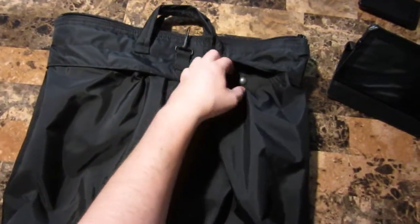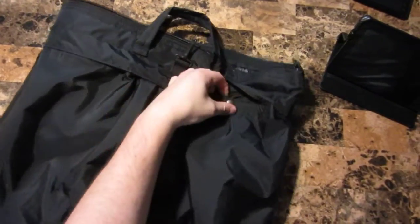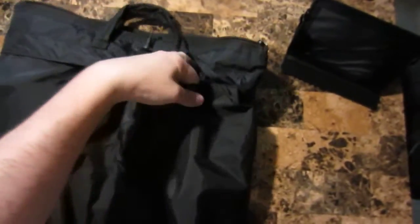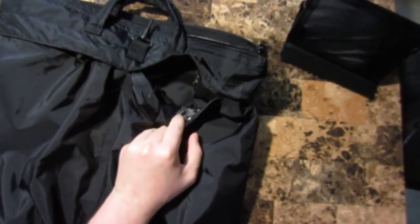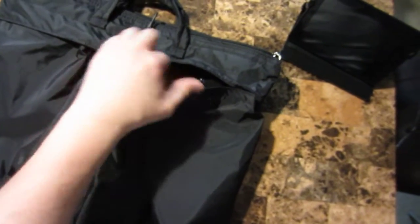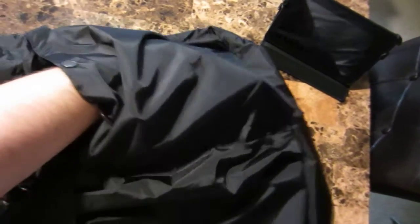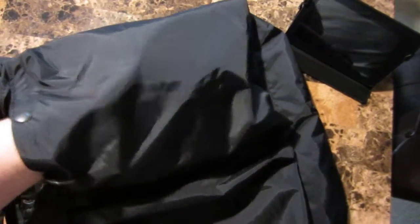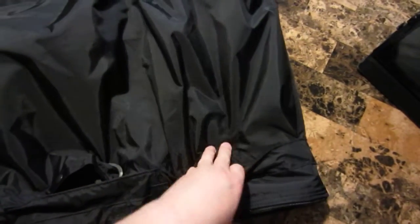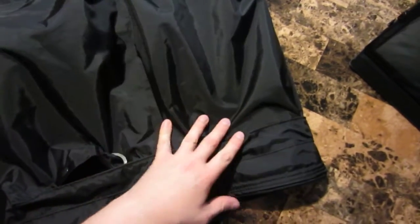It has two exterior pockets, both secured by a fastener — a button and velcro. These are pretty substantial; you could fit a pair of running shoes in here easily, and that's just one side. You have two sides, and they don't take up interior storage space at all.